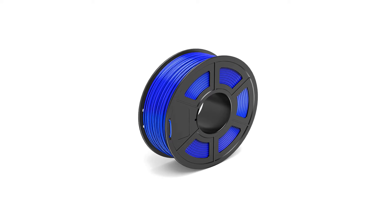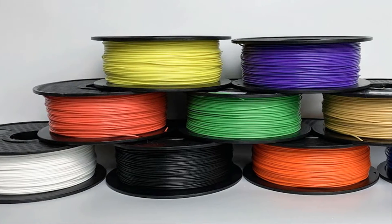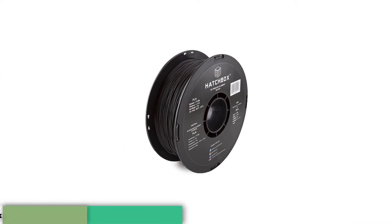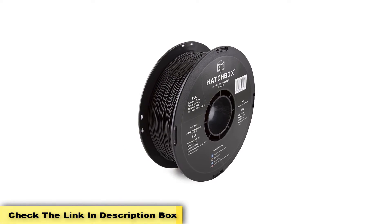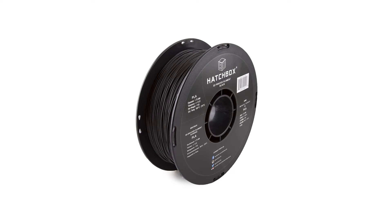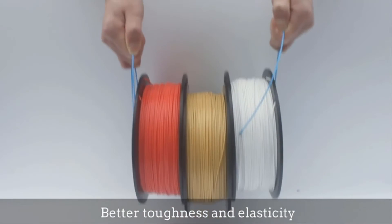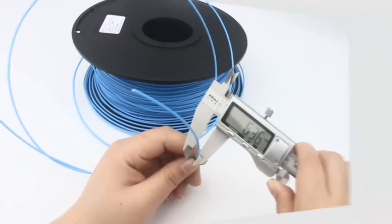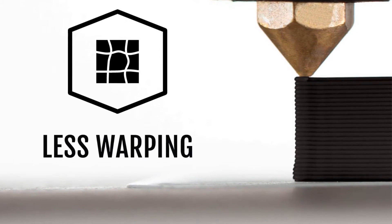It is also shipped in vacuum-sealed packaging to avoid problems in shipping. Hatchbox has mentioned a suitable temperature range for this filament, which is around 180 to 220 degrees centigrade, and each spool of this PLA filament weighs around 1 kg. As for the spool, it has a large 7.88 inches diameter and 2.69 inches width that avoids problems with the feeding mechanism, and a hub diameter of 2.20 inches accepted by most machines.